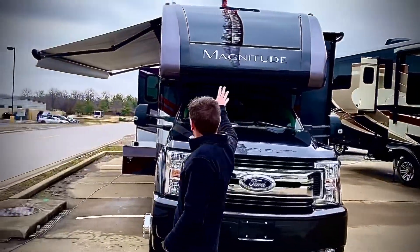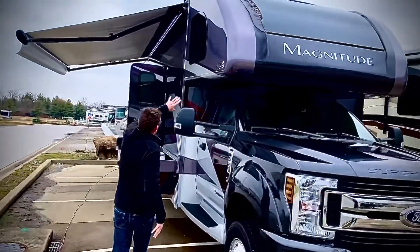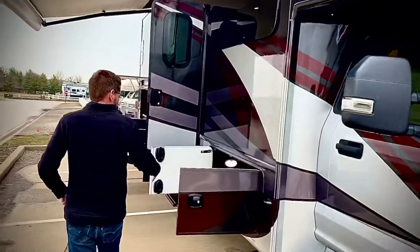It's got the one-piece cap on it. They've redesigned it a little bit so it comes right down through here. It's all one piece, and it's better when you're driving with the wind and everything. Now let's get to the storage compartments.